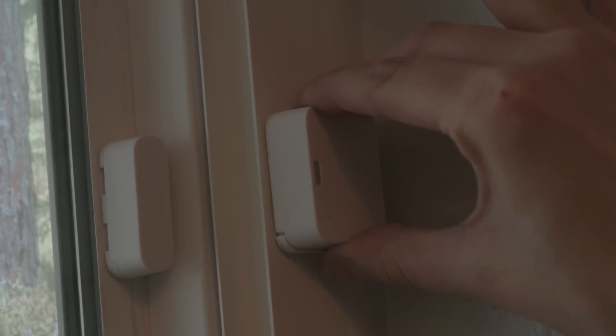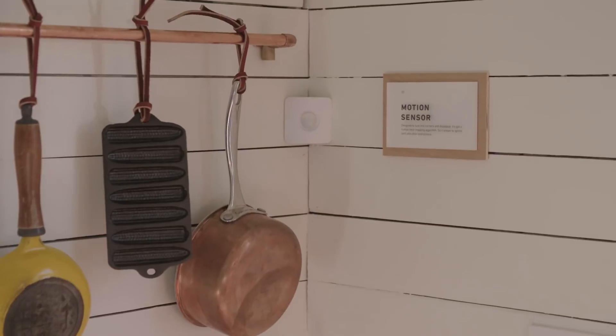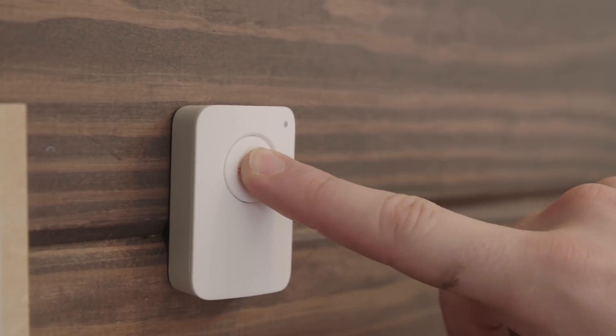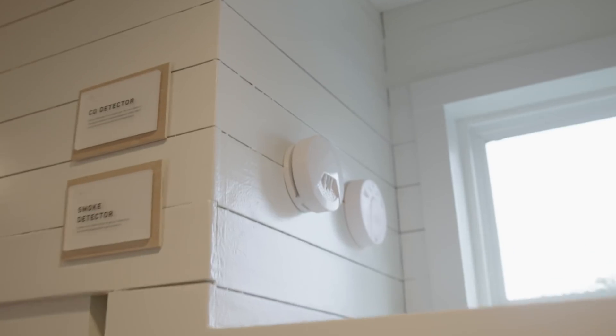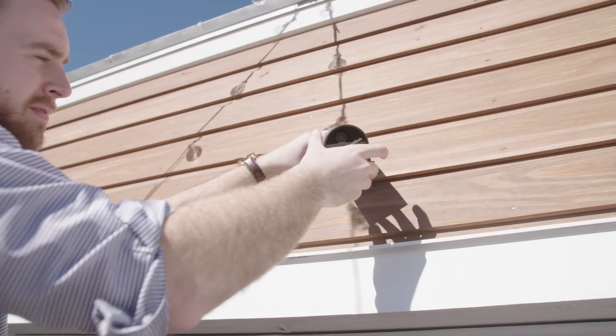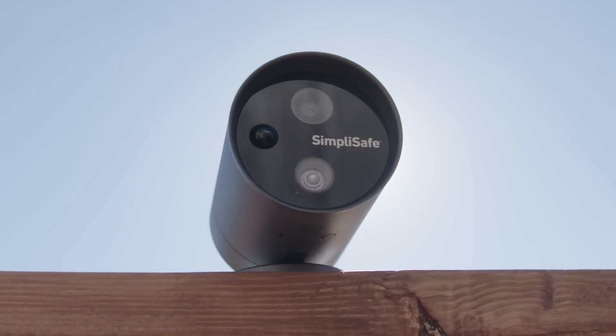Besides door and window sensors, these systems also come with things like motion sensors, glass break sensors, panic buttons, water sensors, smoke detectors, carbon monoxide detectors, and indoor and outdoor cameras. Again, all of these sensors are wireless, so installing them isn't a challenge at all.